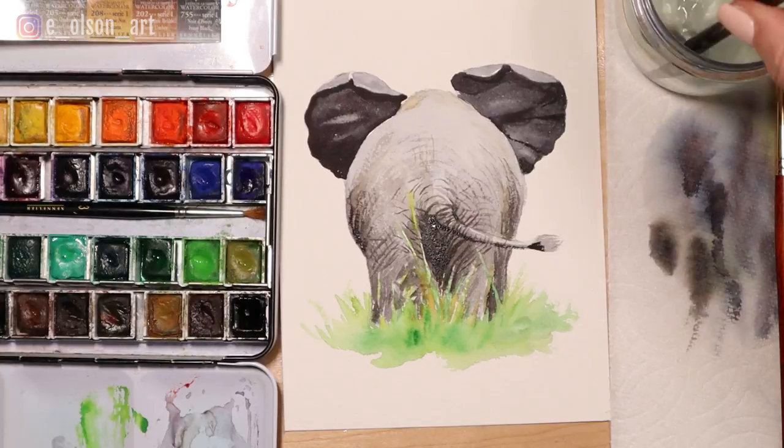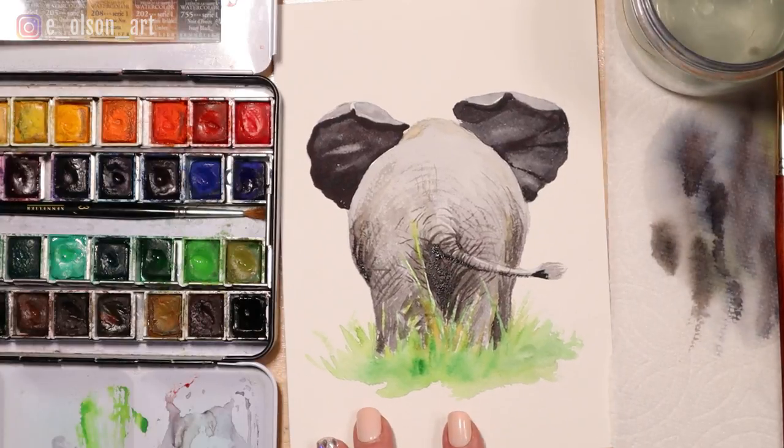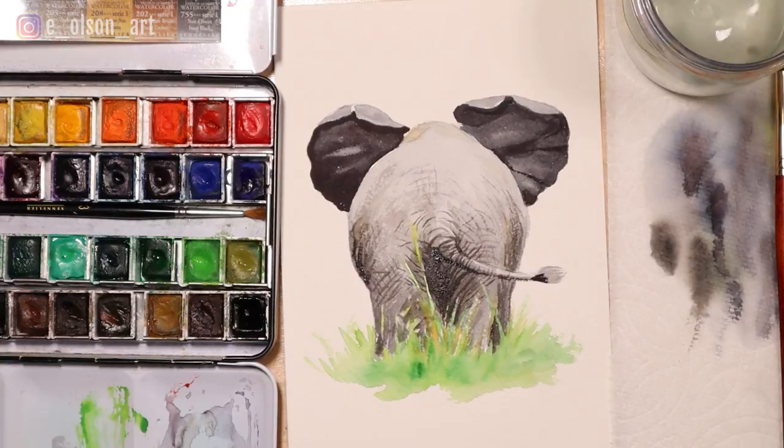There's our finished little elephant! I hope you guys enjoyed this one - it's a fun, easy one, not too hard. You don't have to worry about eyes or faces or perfect proportions. Give it a try and I'd love to see it - post it on Facebook or Instagram and just tag me at eolson art, and I'll see you guys in the next one.